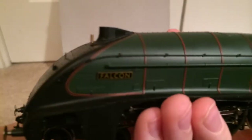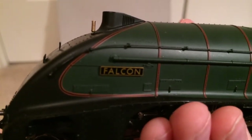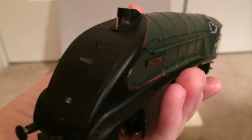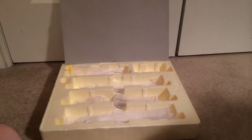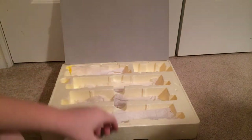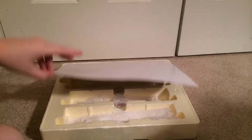The name plates are really cool as well. You can see 'Falcon' — they're not etched, but they're not printed on either. They're three dimensional. Wow. Fantastic. This is just amazing.